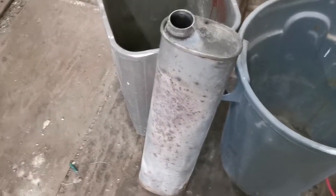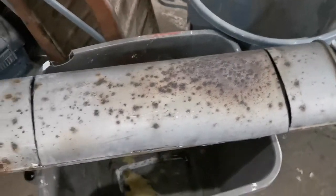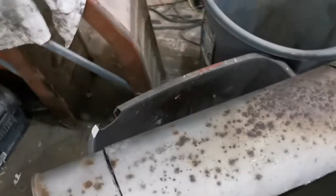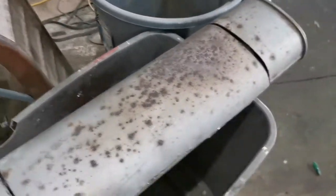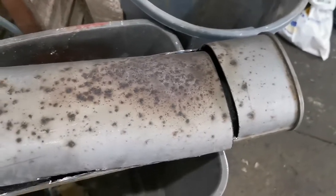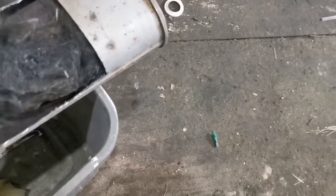Hopefully it makes the car a little louder, maybe less restrictive, maybe a little faster — I'll have to find out. I did some cutting, got her cut open, and we're gonna open it up. I think she's still hot so I better not touch it. Oh my, it looks like a big furry animal is inside.